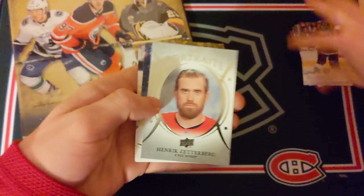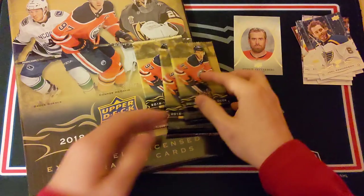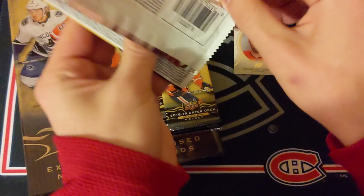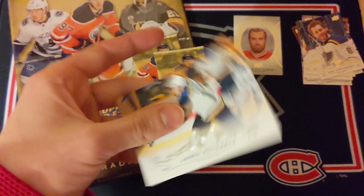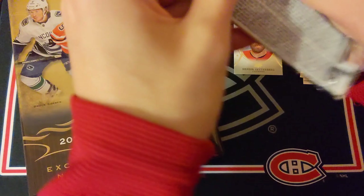Pack two: Kopitar, Schultz, Henrik Zetterberg UD Portrait — I like the 2021 portraits a lot more — Joel Edmundson, and Evgeni Dadonov. Pack three — come on, Young Gun — we've only got three packs to go. It seems like another base pack: Jean-Gabriel Pageau, Slavin, and Jaden Schwartz. All base in that one. Maybe even a canvas card could be nice.